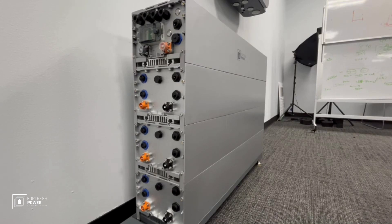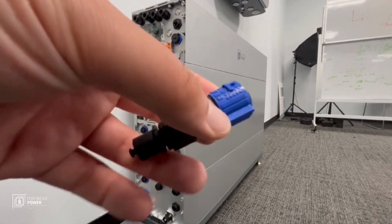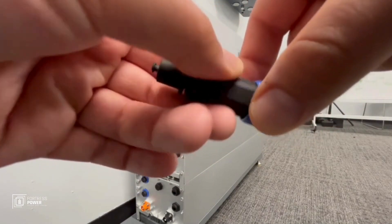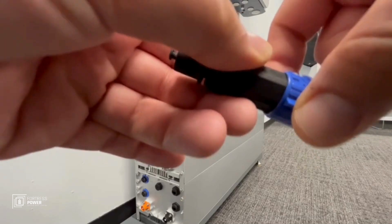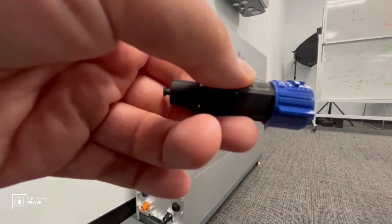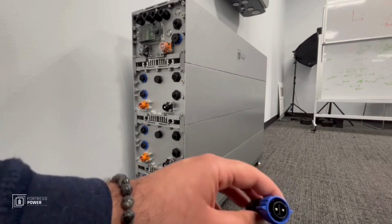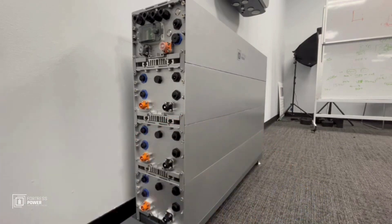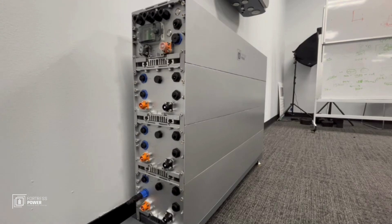We're now going to start connecting the power cables, but first we're going to connect the plugs at the bottom — for communication, heat, power, lights, and battery heating. This is the plug for battery heating and it always goes to the bottom-most battery. You twist it to the left, it locks the mechanism. To remove it, release the pressure from the winglets. Pushing it in automatically switches and locks it in place. Be careful to match the orientation — the bottom here matches the bottom there.